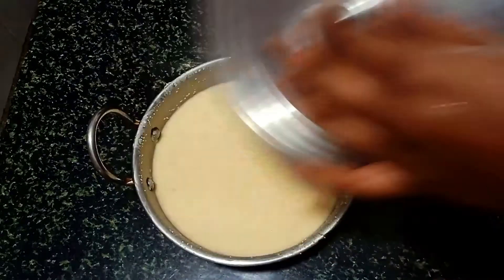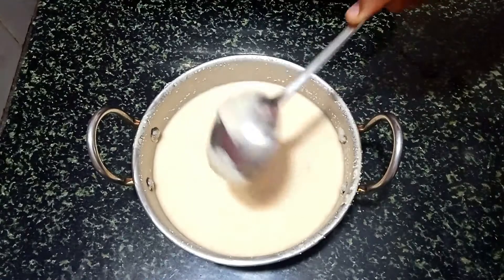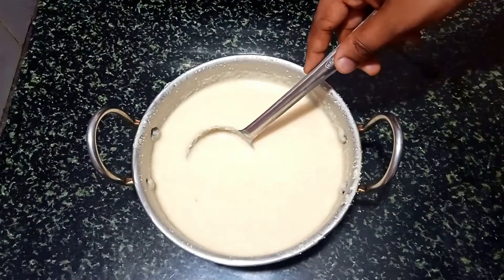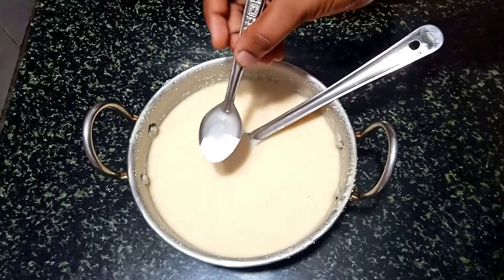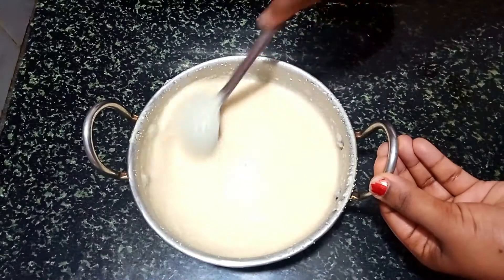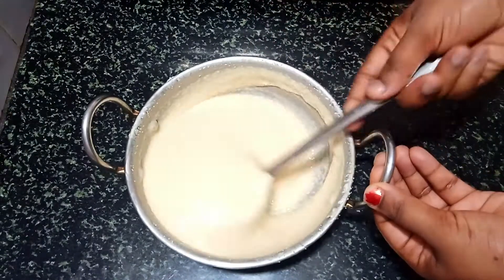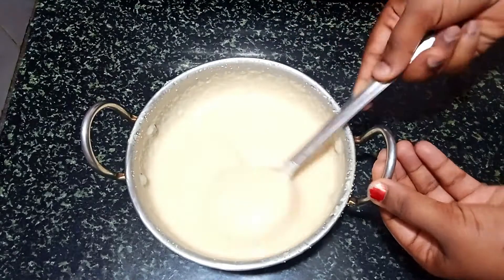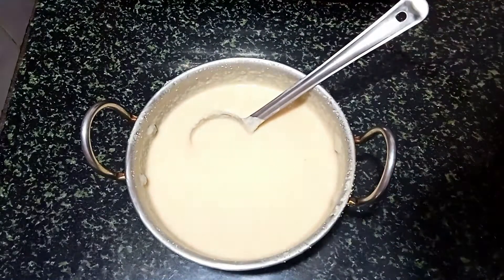Open it. Put it in 15 minutes. Put soda in 1 teaspoon. Mix it well.